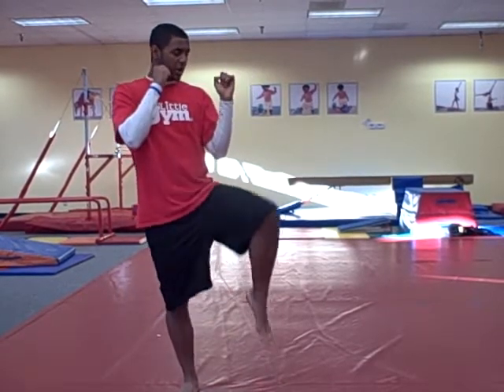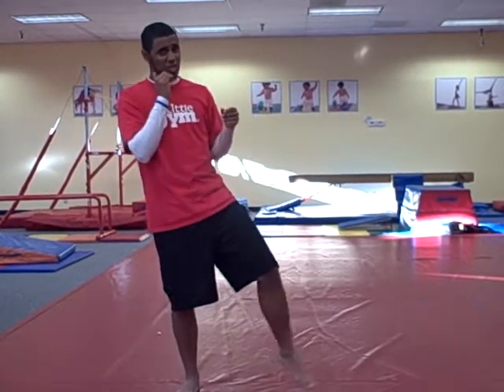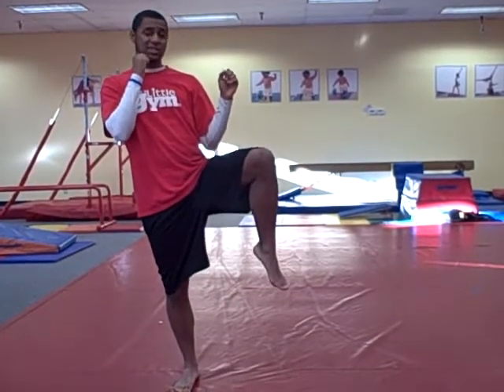First off, you want to put your hands up — make sure that you're always protecting your face. So next, the chamber: you bring your leg up just like so. You want to make sure you're bringing your leg up really high so you can kick high. You want to avoid hitting the shins or anything like that — not to aim for the toe. So you want to bring that foot all the way up, and then next is the lockout.